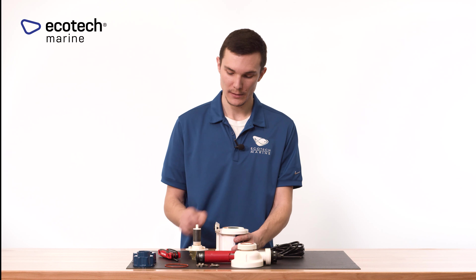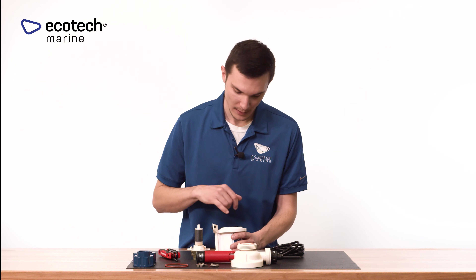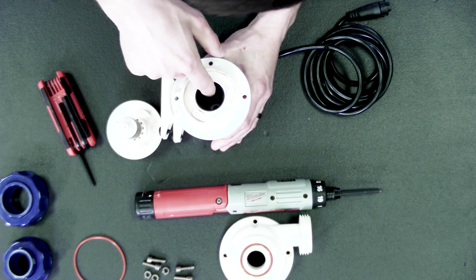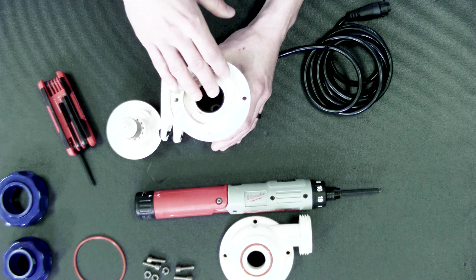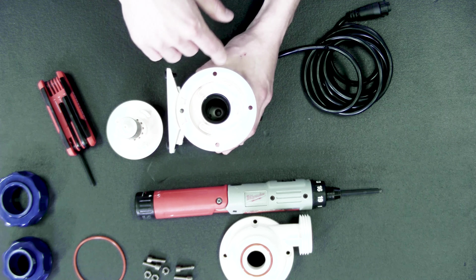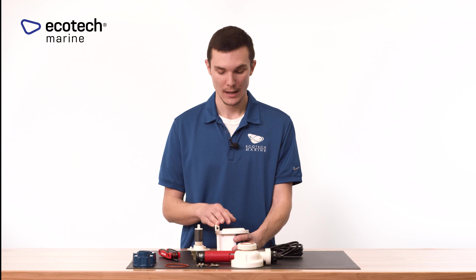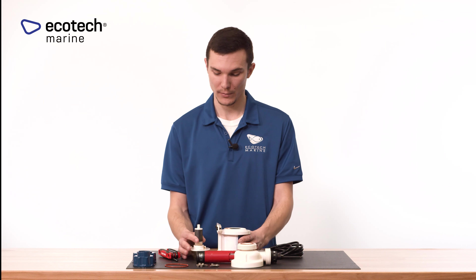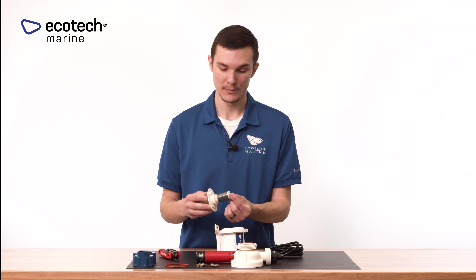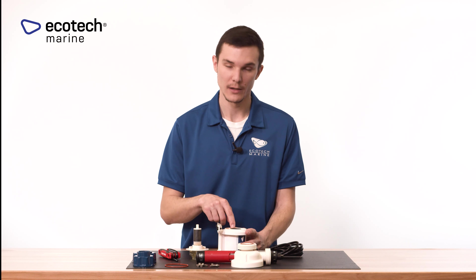After the impeller is removed, move on to the motor block assembly itself. Make sure the inside is clean — that's where the impeller is going to sit and lock into place. Take a look inside the motor chamber and make sure there's no slimy or calcified debris internally. You also want to make sure the bearing, which you can likely see at the back of the motor chamber, is clean and unobstructed.